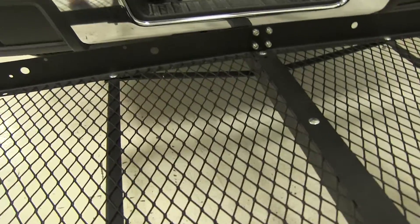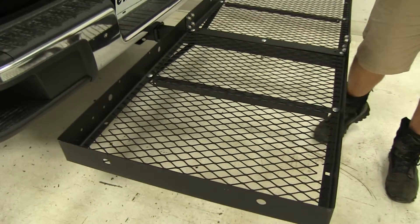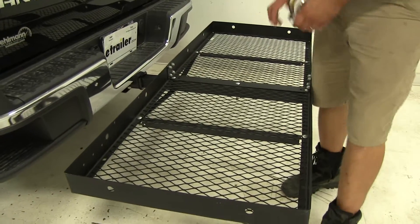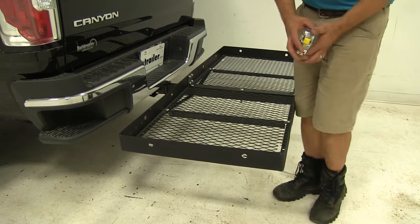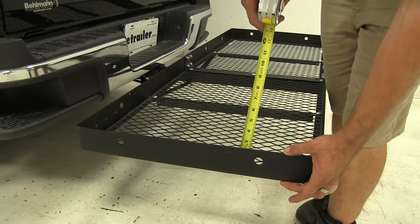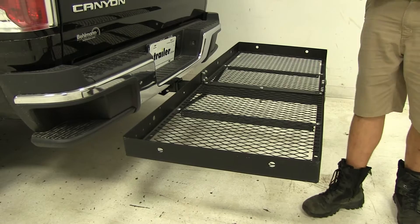As you can see, we've got a nice large expanded steel floor here on the carrier. It allows dirt, debris, even medium-sized rocks to fall right down and through, so we're not going to have to worry about them building up on the carrier. There's going to be a raised edge that comes all the way around the outside here — it's about 2 and 3/4 of an inch high, which for the smaller frame cargo carriers is about a quarter inch higher than we see with most of them.